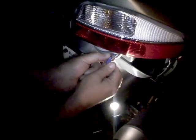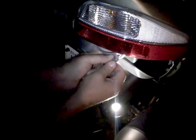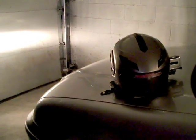Did you bring your helmet down too? Well, I forgot. I don't know what to do.